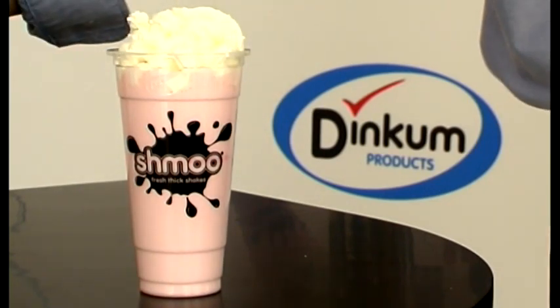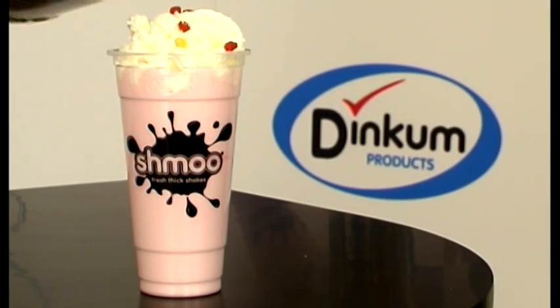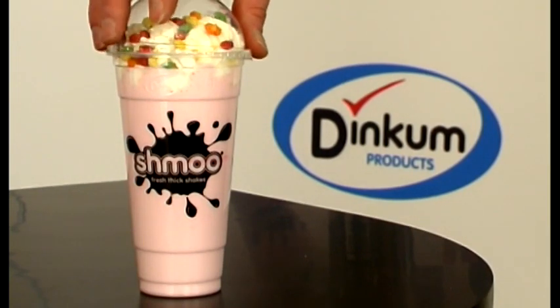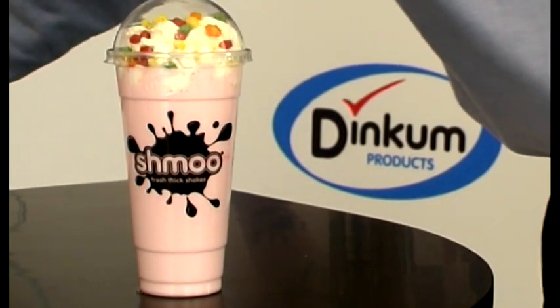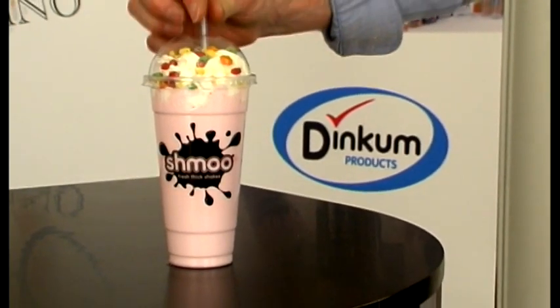Add cream, toppings, domed lid, and serve a fantastic looking thick shake. Mixing directly in the Shmoo disposable cup has great advantages: no washing up, no wastage of product, and portion control, which gives a consistent drink every time.